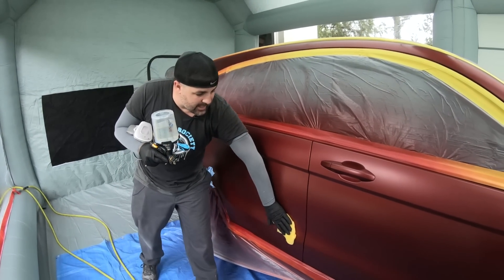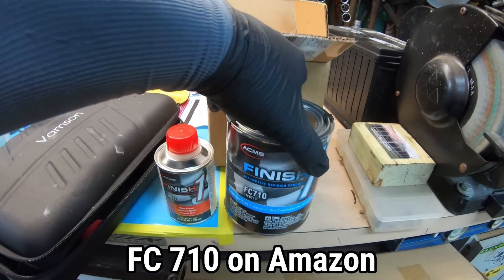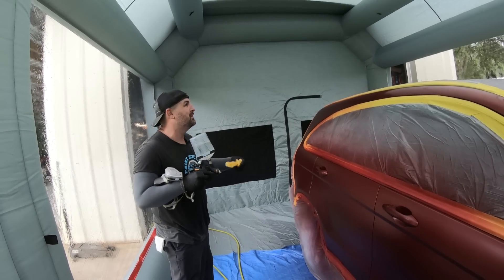Now it's time to put down the clear. We're using the Finish 1 FC710. And now the rain is coming down — they say not to use this outdoors in rain, but we didn't expect this bad weather, so let's get started.